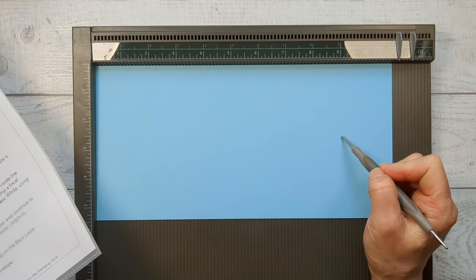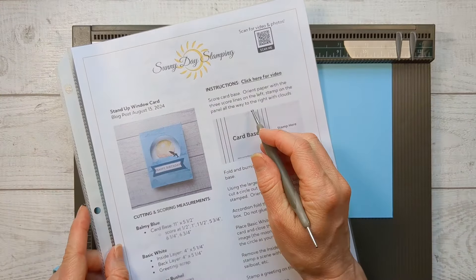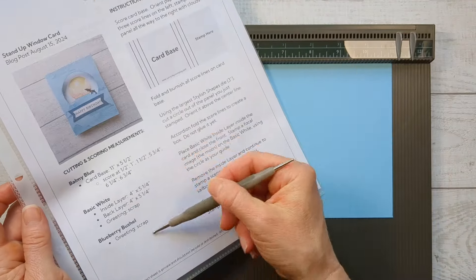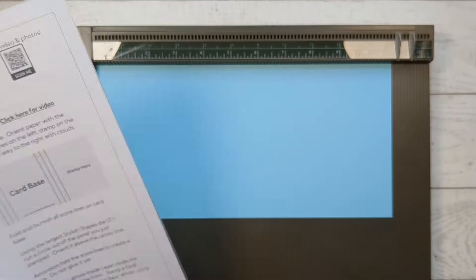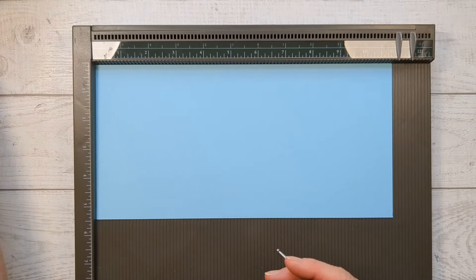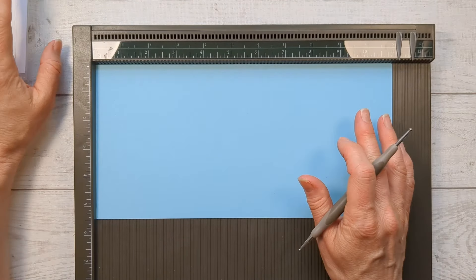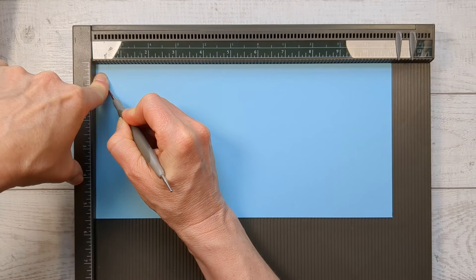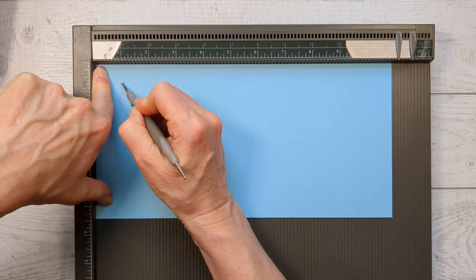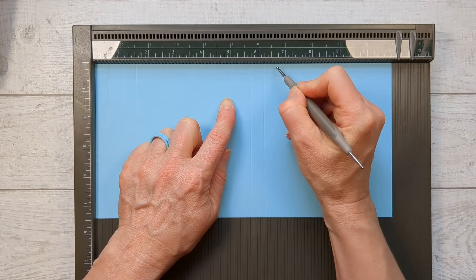We need to start with the card base. We have six lines to score on here, so I like to use my scoreboard because you can very quickly make a lot of lines. All the measurements for this project are on my website, sunnydaystamping.com, and there's a link in the description that'll take you right there. This project sheet goes out to my email subscribers on Friday morning, and if you missed it, you can pick it up in my tutorial store. We're going to score at a half an inch, one inch, and one and a half inches. Then come down and score at five and three quarters, six and a quarter, and six and three quarters.